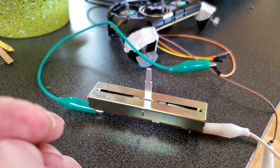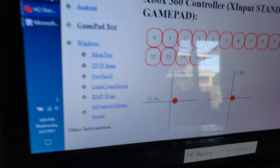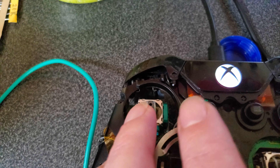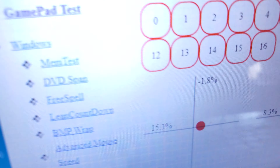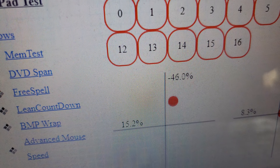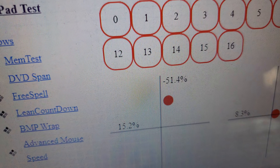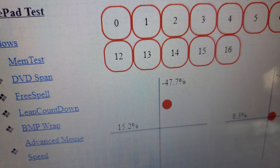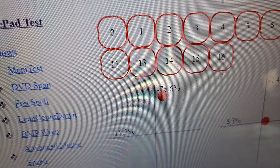So there we are at 22k resistance and we've got our dot centered, but the behavior is not really ideal. Here we are at neutral — I'm going to push it forward and watch what happens. It's got this zone where it's jumping all over the place, and in fact if I gently push it forward it actually seems to work backwards for a little bit.